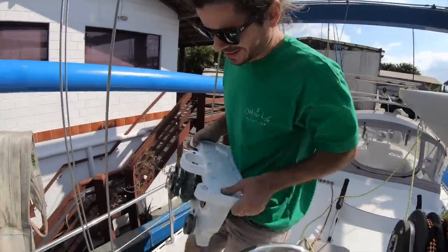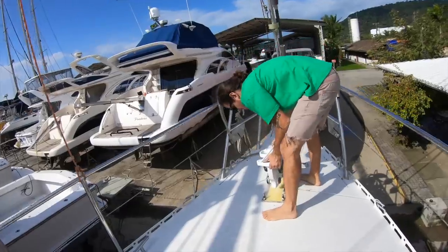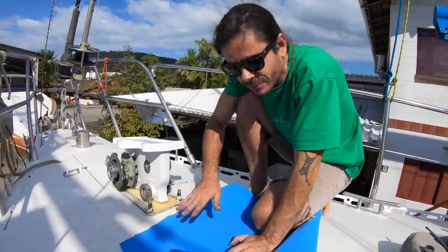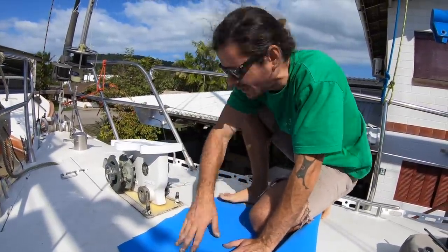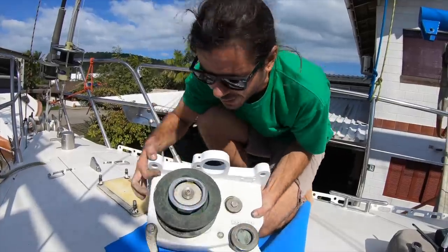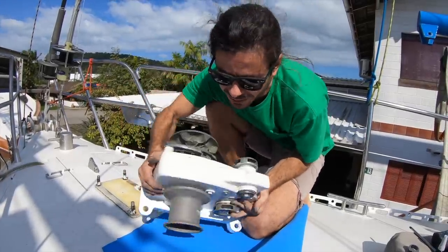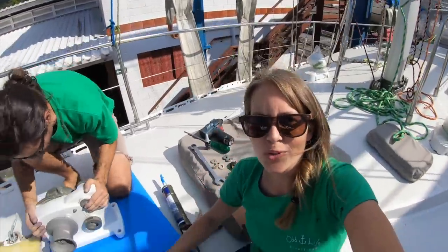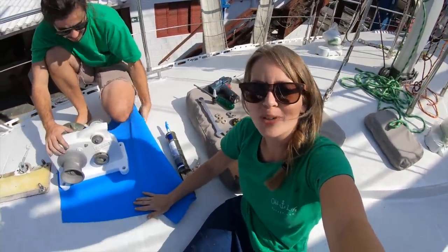The windlass is back — it's really heavy. We decided to instead of using Sikaflex on the bottom, we're gonna use an EVA gasket. Reginaldo told me it's gonna be really good — he's done it many times. Let's hope it works. This is EVA that was inside the boat for more than 20 years.